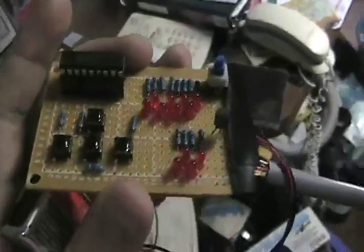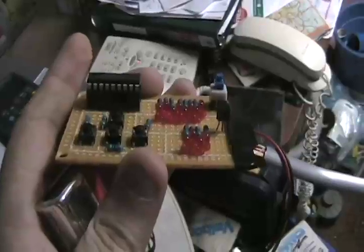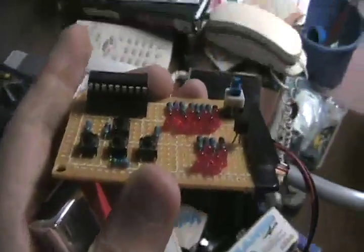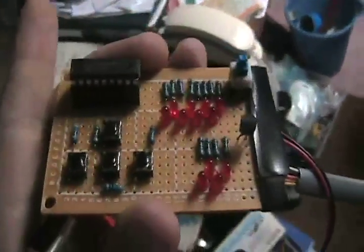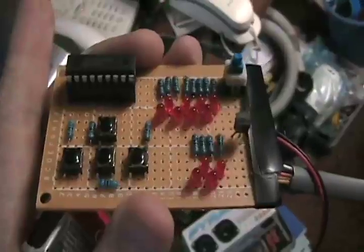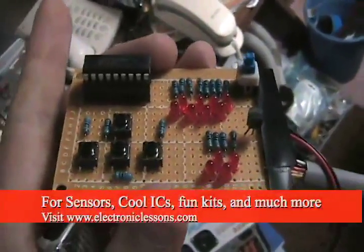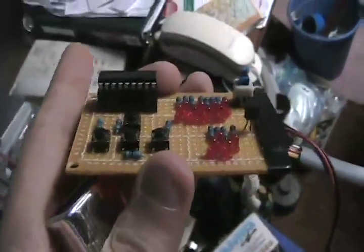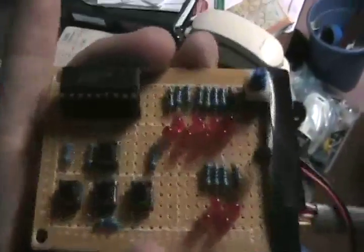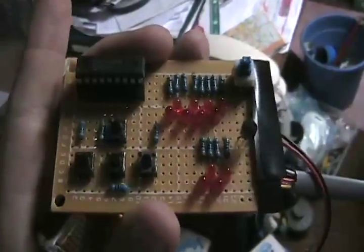So nothing extravagant, just something to show you my cool new board. It has nothing to do with www.electroniclessons.com - I don't sell PICs or programmers, or at least not yet. But if you do want to check out my website, it's www.electroniclessons.com. I've got cool sensors, hobby electronics, and some other really cool stuff on there - just a small, modest eBay store. Anyway, this is my badass PIC programming board. I hope you like it. Thanks for watching.